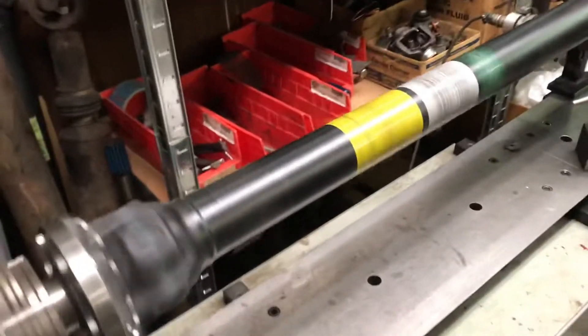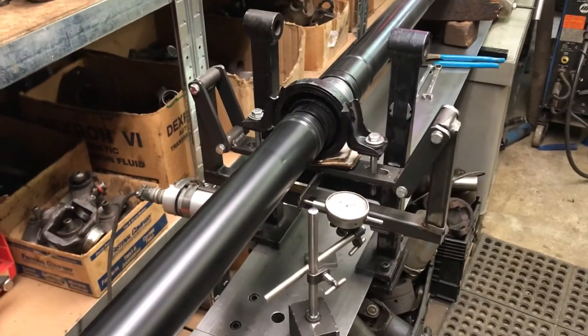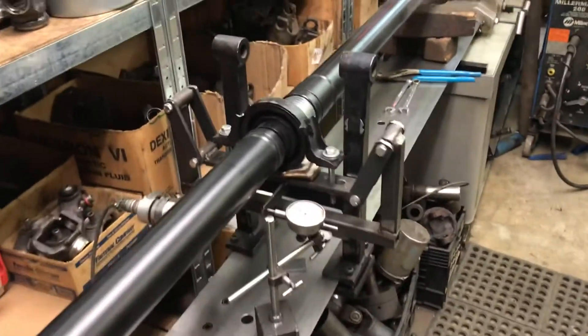So this one is actually functional. I had one yesterday where the CV came apart at about 1,500-1,800 RPM while it was in the balance machine. So that was exciting.